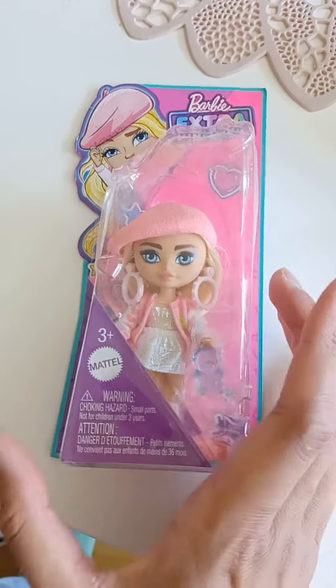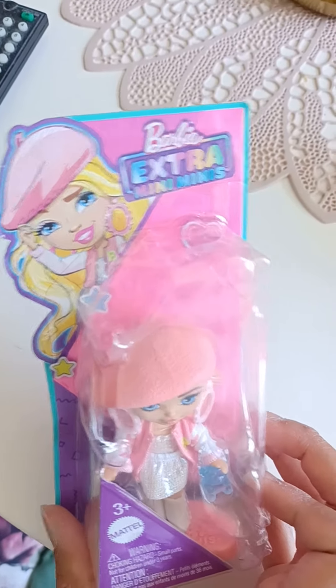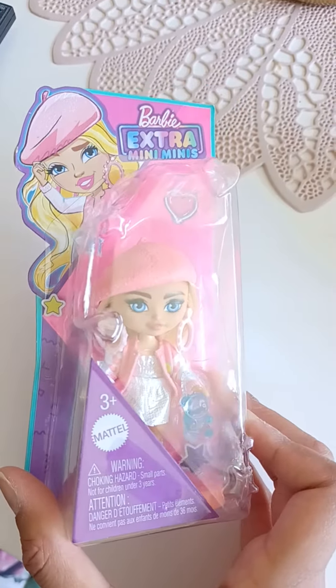Hello everyone! Look at this! Today we get on warm with this little Barbie Extra Mini Minis! That's right!